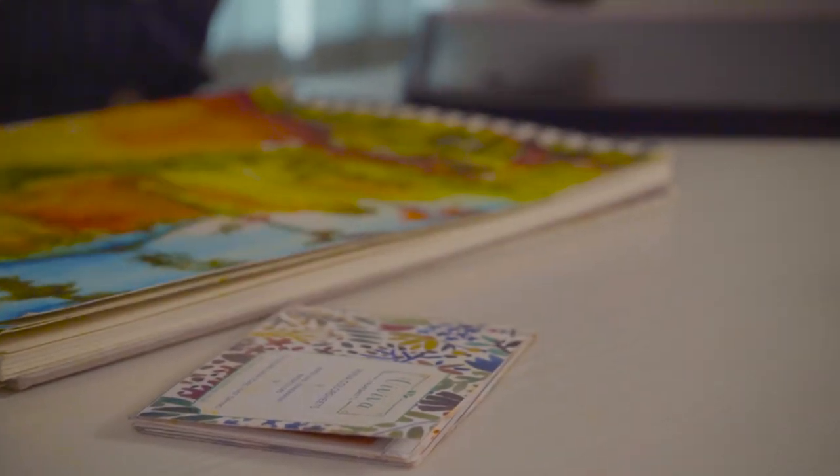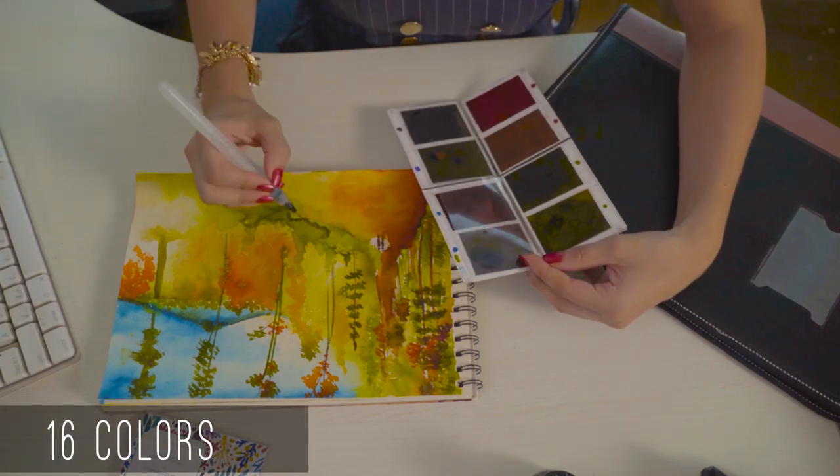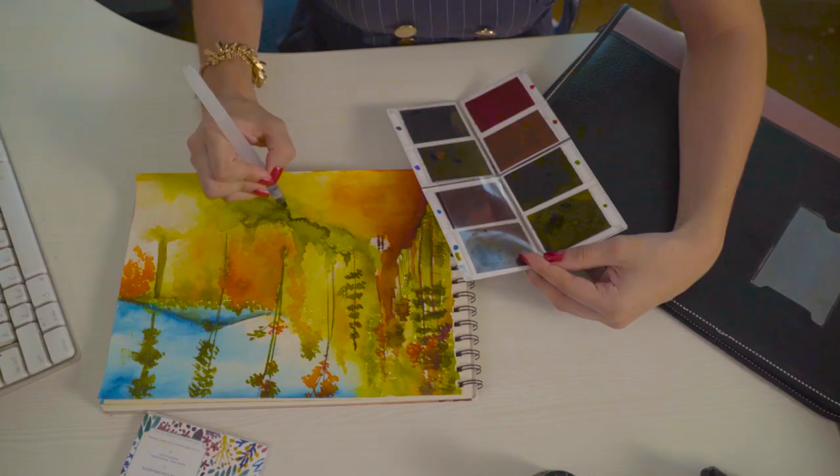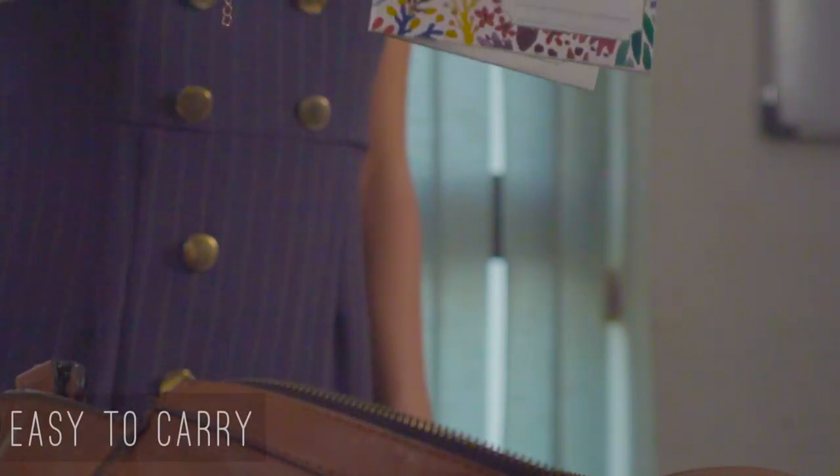A tiny booklet of 16 vibrant, transparent watercolors, which easily open into a full palette. They dry instantly and are so tiny that I can safely carry them around in my purse.